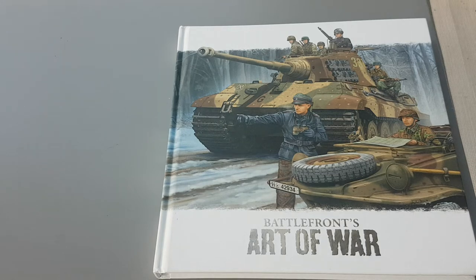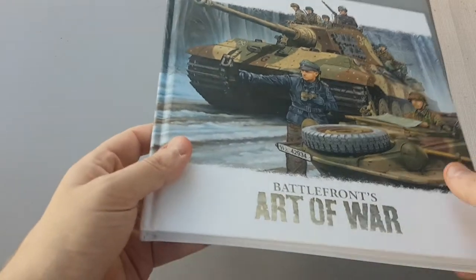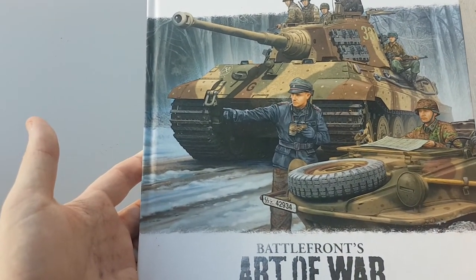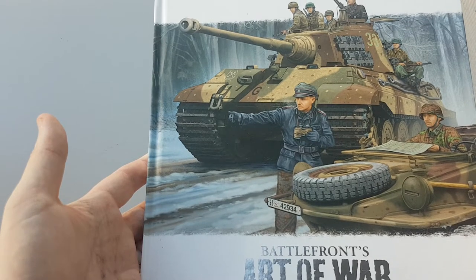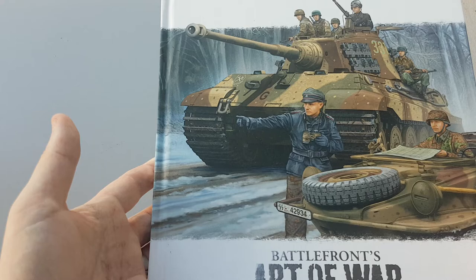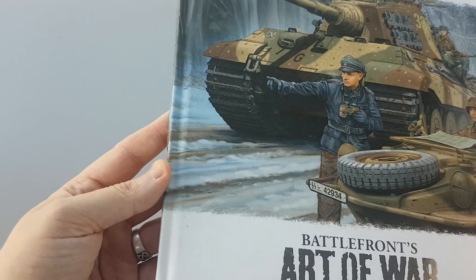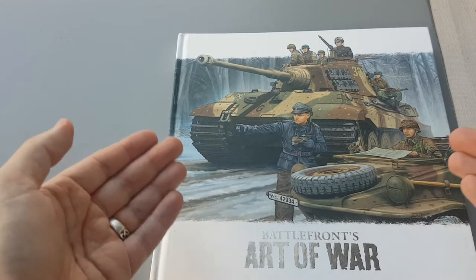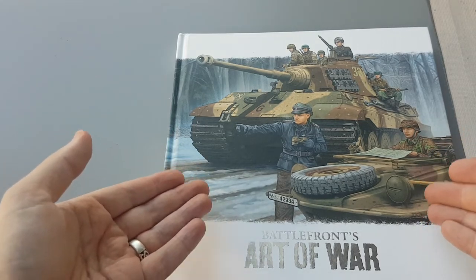Hello, welcome back to the channel. As you can see, something a wee bit different today — it's a book. Battlefront Art of War, so I picked this up and it's a book containing a lot of their art that they've used on their boxes.